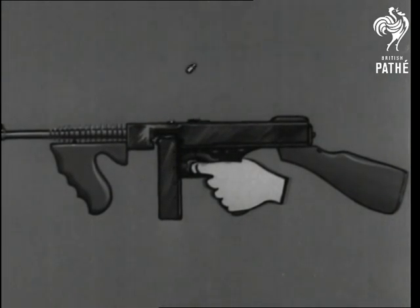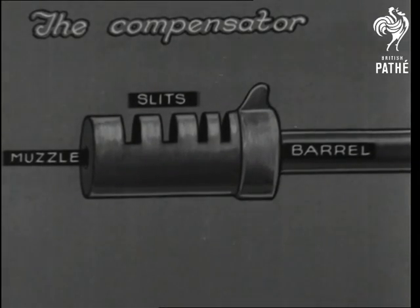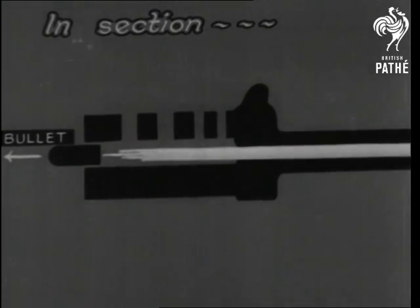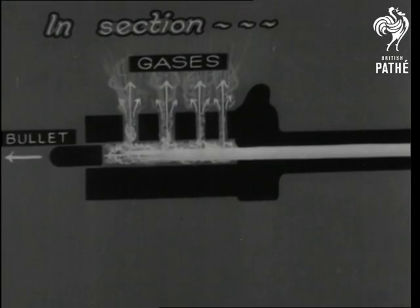When the gun is fired, the spent cases are ejected from the top of the magazine. The compensator helps to prevent the gun rising by the action of the gases behind the bullet. The same gases tend to blow the compensator off the muzzle and in that way they lessen the recoil.